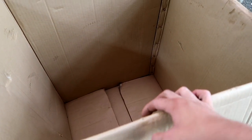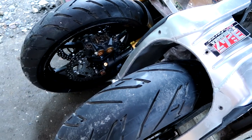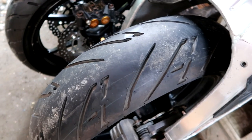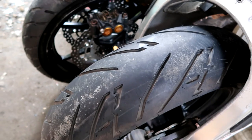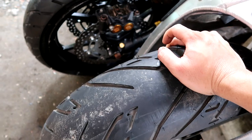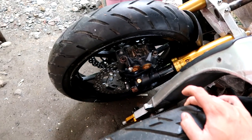Since it doesn't fit in the box, we need to disassemble further. Rather than that hassle, let's just get a bigger box from LBC so both items fit together. Before getting the box, let's deflate the tires since they're very heavy with air still in them. Let's deflate both wheels.